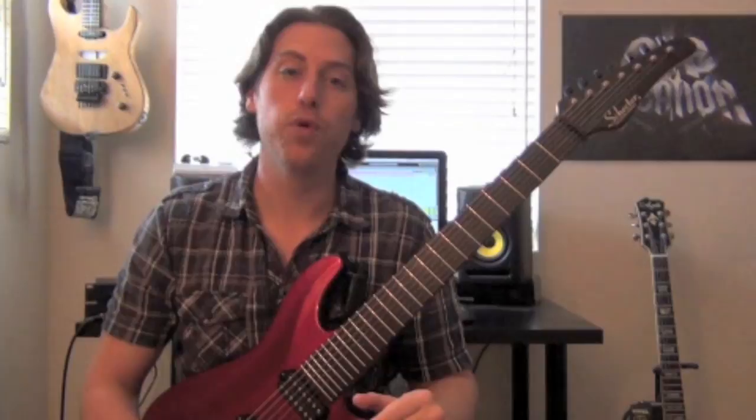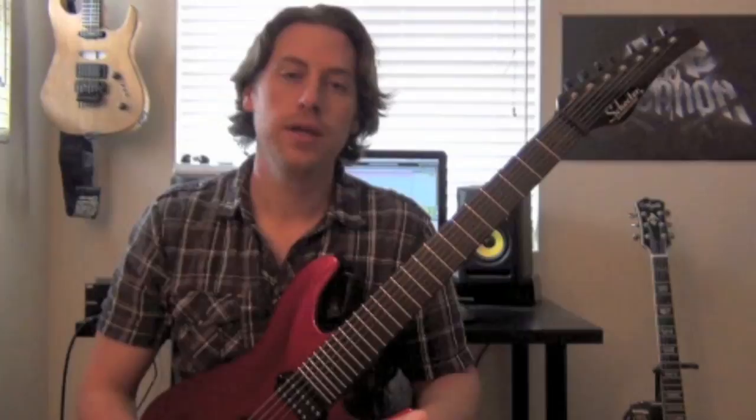So before I break down the riff, why don't we take a listen to it so we can see what we're dealing with, and then we'll come back and explain it.